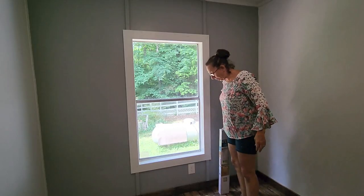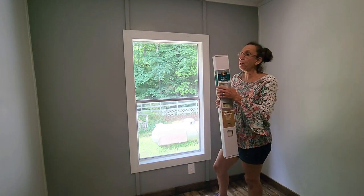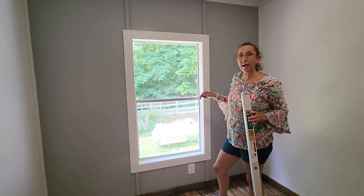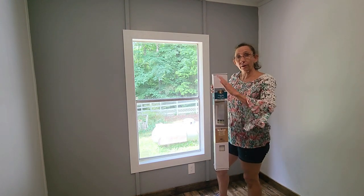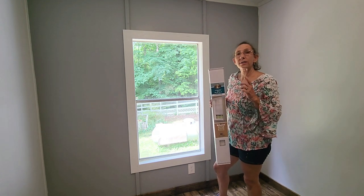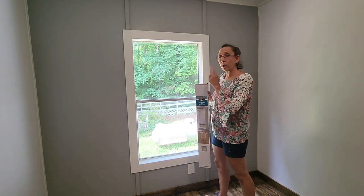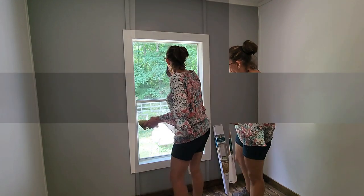We are going to hang some blinds today and we are also going to learn how to remove the extra verticals that you always end up with if you have a window that is a little bit smaller than your blinds as far as the length goes. My window is 53 inches and these are 72, so I've got several inches of verticals that I don't want. I'm going to wash the window first and then we'll hang the blinds and then I'll teach you how to remove those.